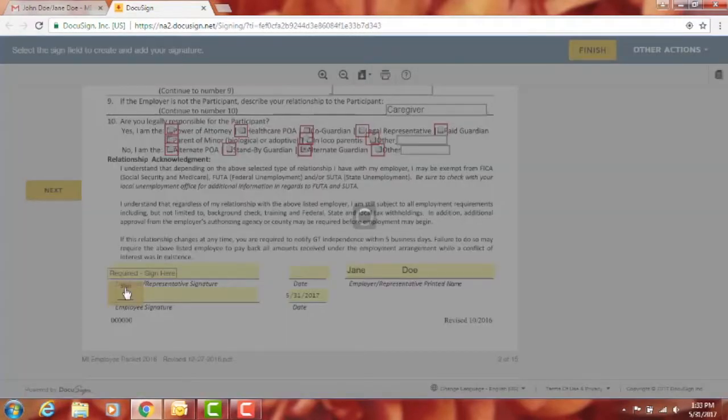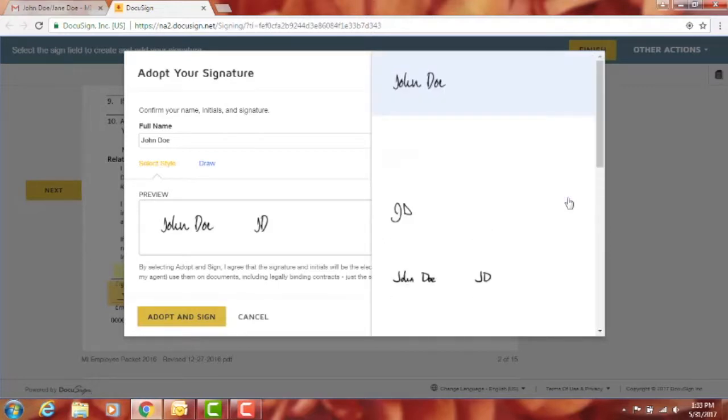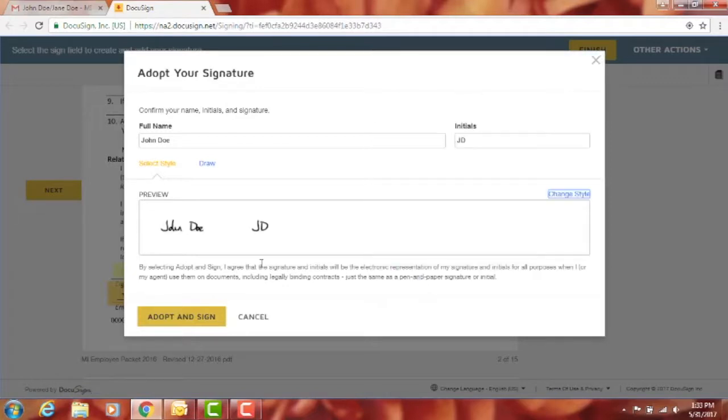Click on the signature field — this is where you adopt your signature. Make sure your name is spelled correctly. You can either draw your signature in the box or select a style. If you don't like a style, go to 'Change Style' and choose from the available options. Then click 'Adopt and Sign.'